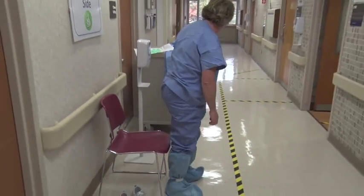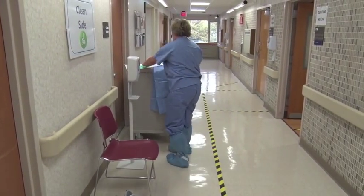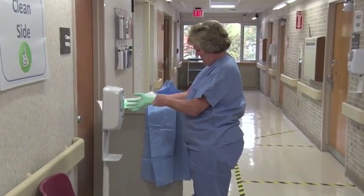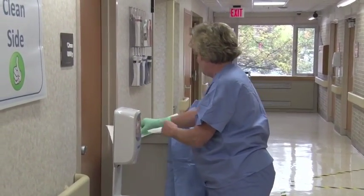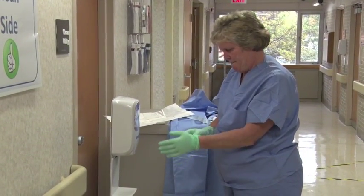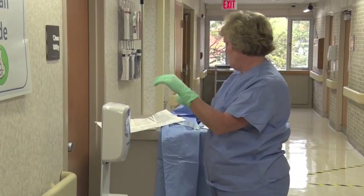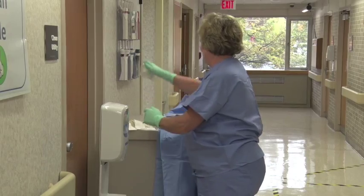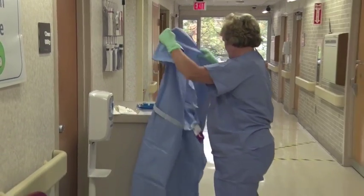Next, put on the first pair of extended cuff gloves. These are the inner gloves — the Allotouch green nitrile gloves. Put on the impermeable surgical gown.